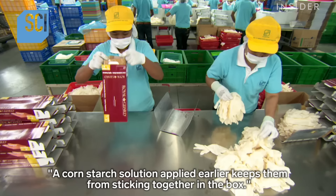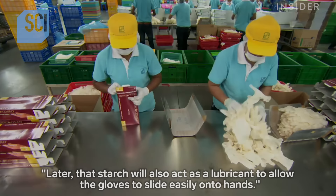They pack the gloves in batches of 100. A cornstarch solution applied earlier keeps them from sticking together in the box. Later, that starch will also act as a lubricant to allow the gloves to slide easily onto hands.